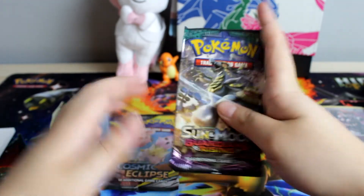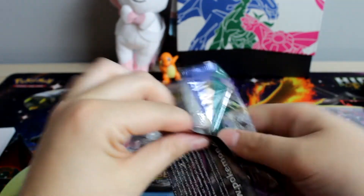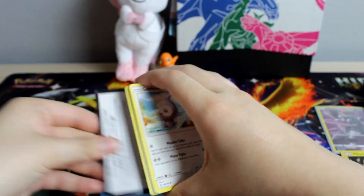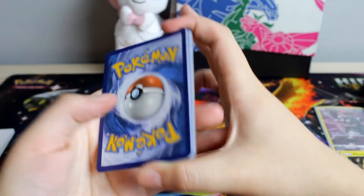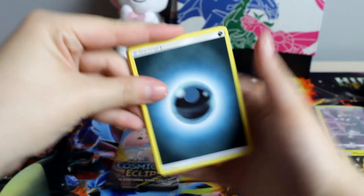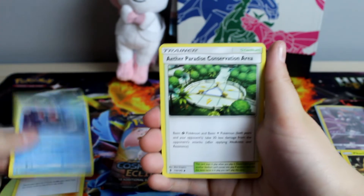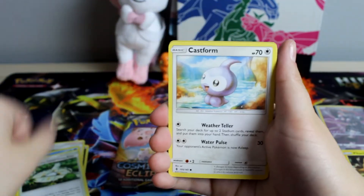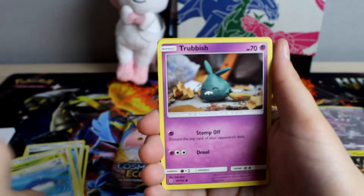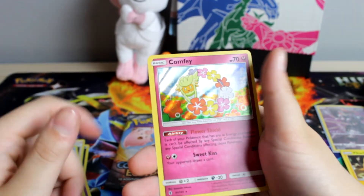Let's do Guardians Rising — we'll save Cosmic Eclipse for last since that was the most recent one. All right, we got Energy, Mallow, Tentacruel, Castform, Phantump, Taillow, Wailmer, Trubbish, Stringy, Mallow, and a Holo Comfey.